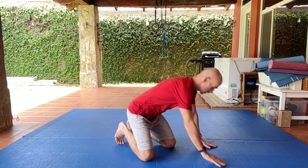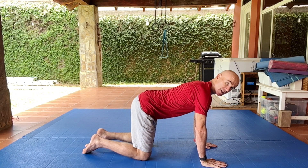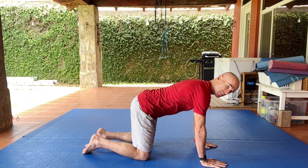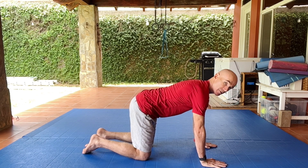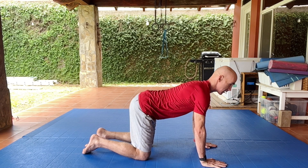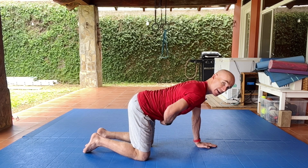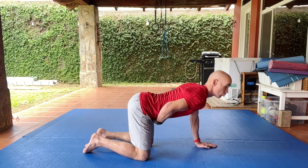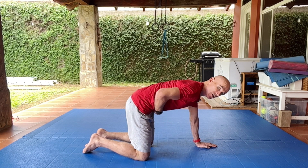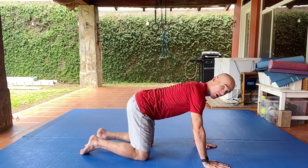We're going to get onto all fours and set ourselves in position. That means we're not dumping into our shoulder blades — we're actually pushing our chest up away from the floor. We're not rounding our back too much, keeping a nice neutral back especially between the shoulder blades and the lower back. It's not dropped down or dumped, and it's not flexed — it's somewhere in the middle.